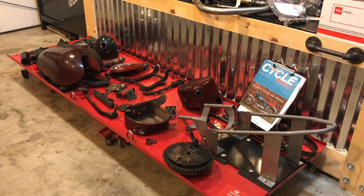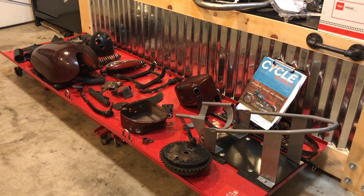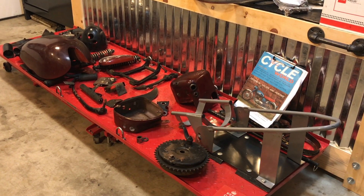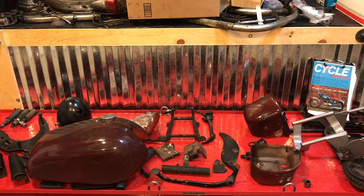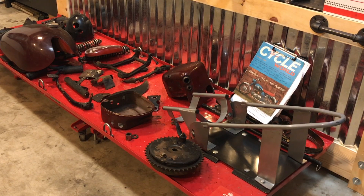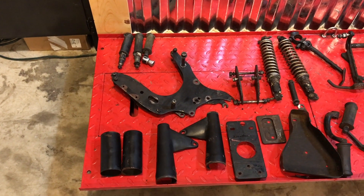I thought I'd give you a quick sneak preview of some of these parts. What I've found interesting is that along the way I've found some parts that still have traces of the blue paint, in spite of the significant effort that the previous owner went through to remove all traces of the blue as he painted it black. I hope you'll enjoy this for now and I'll get back to you soon on this project. Here's a quick flyby of some of the parts that will need to be painted.